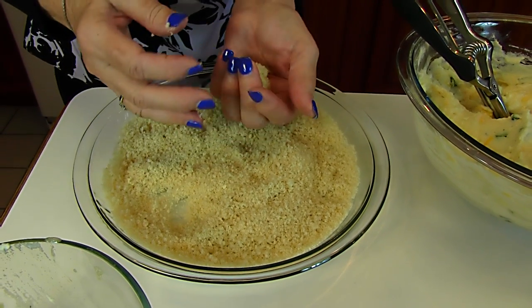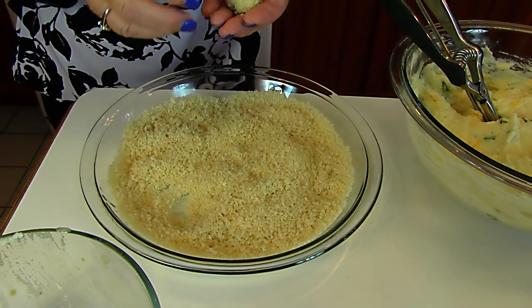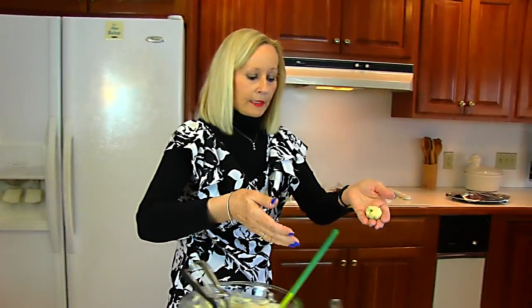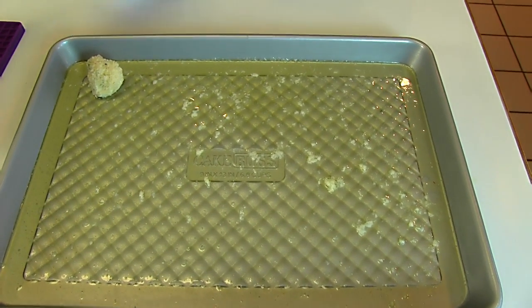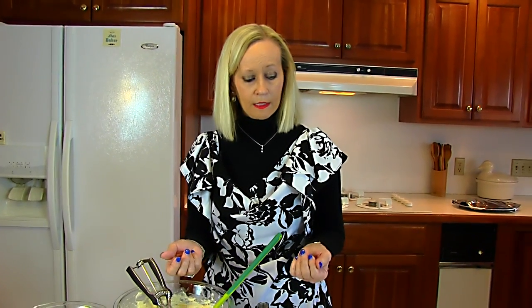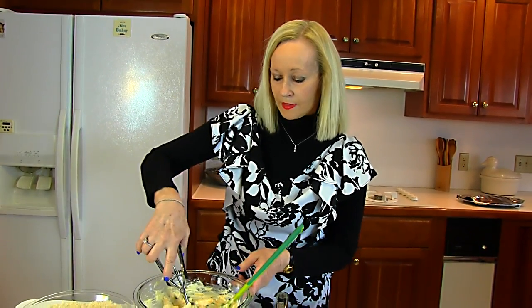If the mixture is workable, then don't bother refrigerating. But if it's just too liquid and wants to fall apart, get it chilled so it will hold its shape. Now I'm going back to my pan that I coated with the butter and I'm placing the potato tot in there. So I need to finish up what I have out here — this may take more than one pan — but we'll keep making our potato tots and we'll come back before we bake them.